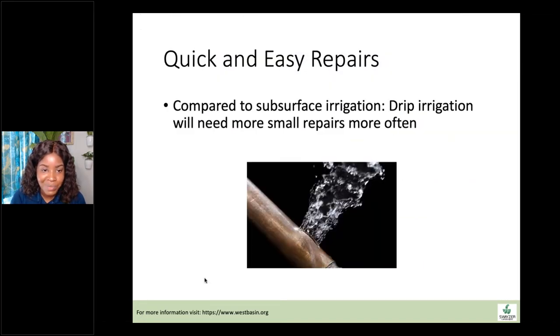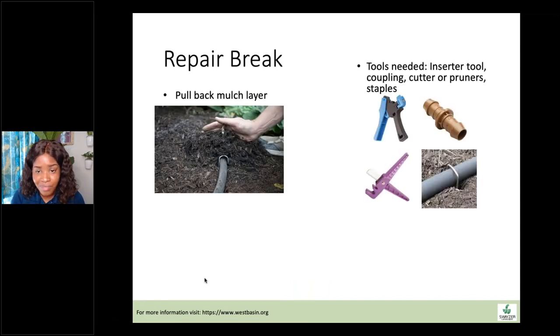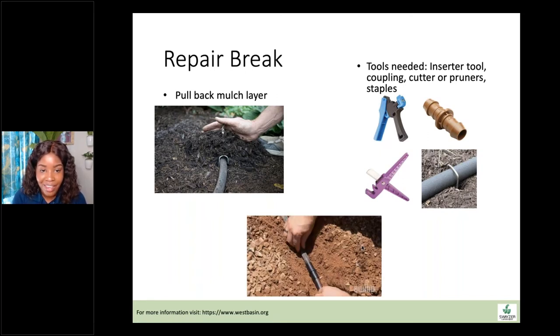Quick and easy drip line replacement. Compared to subsurface irrigation, drip lines will need more small repairs more often. When a drip line cracks, it's a small fix: pull back the mulch layer, and you may need an insert tool to help put the fitting into the line or you can do it by hand. Use a cutter or pruning shears to cut out the cracked or broken piece, insert a coupler between the cut ends, press it together, put a staple to hold it down, and replace your mulch. Very simple — something you'll have to do pretty often with a drip irrigation system.